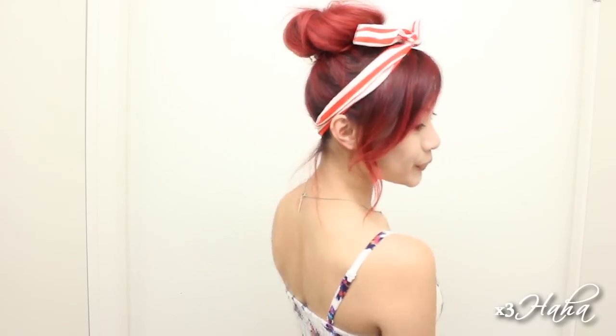Then just tuck in the rest of your hair underneath that and pin it down. If you want your hair bun to look bigger, gently tug on it and fix it to your liking. You can add a hair bow at the end for a modern look or you can add a fabric headband or scarf for a retro feel. This hairstyle is cute and casual for work and school.